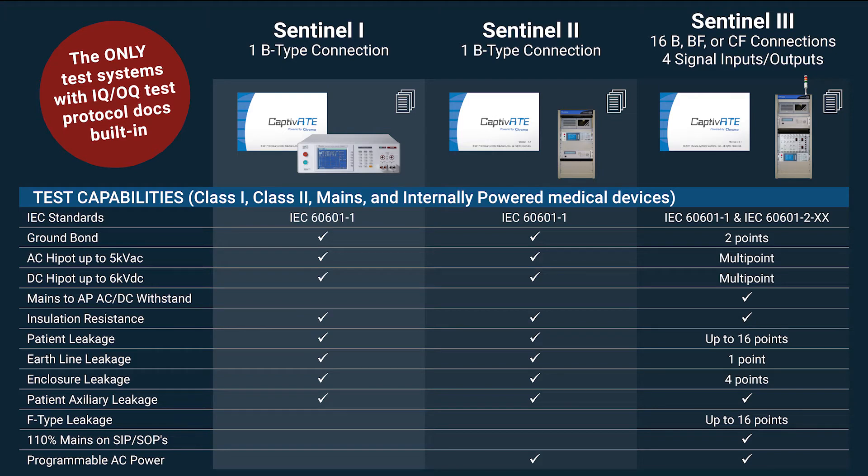Advanced systems include our programmable AC power sources and Matrix 8000 scanners for multi-point patient connections and increased test capabilities.